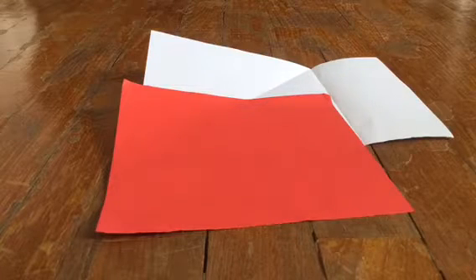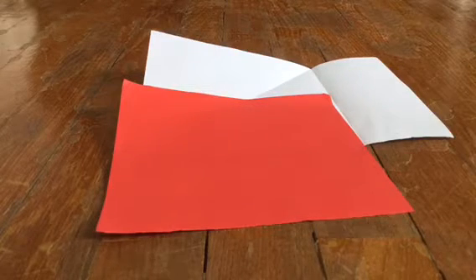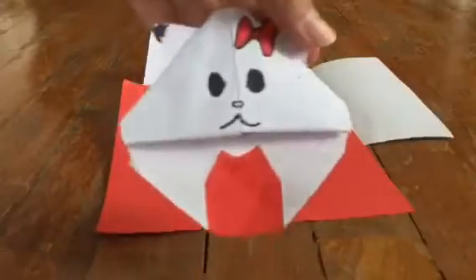Hello guys, it's Crafty Kale and today I'll be showing you how to make a Hello Kitty bookmark.